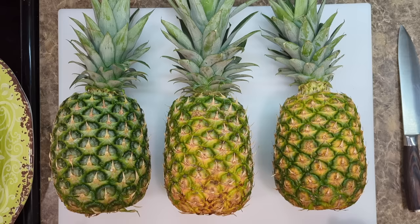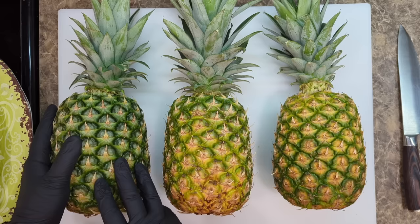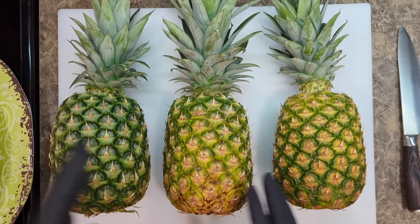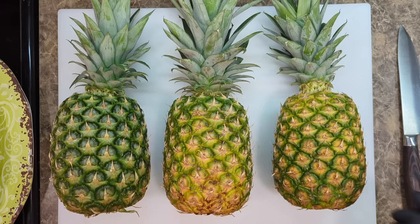So now we're in the kitchen. I brought home three different pineapples here. I have a pineapple that is not yet ripe — this is a green MD2. And this is an MD2 with a little bit of yellowing on it, which should be, because we followed all four different steps, a nice, ripe, juicy, sweet pineapple. And this over here is going to be a perfect example of a Del Monte Gold pineapple — we followed all the steps.